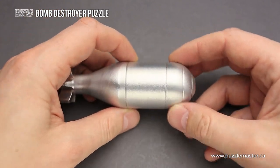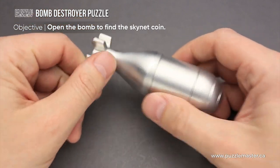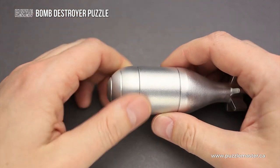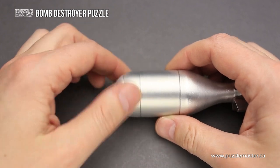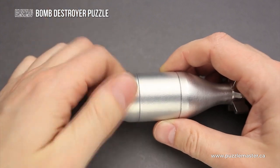The goal of the puzzle is to open the bomb and remove the Skynet coin. If you take a closer look at the puzzle, you will find that it has a top part that you can spin in both directions. It spins quite easily.